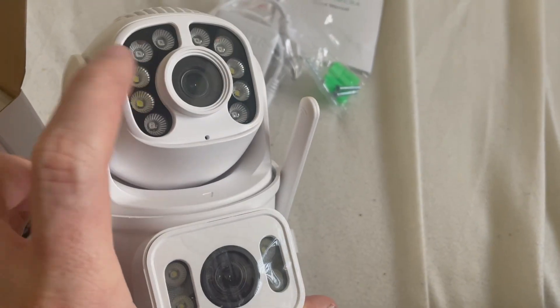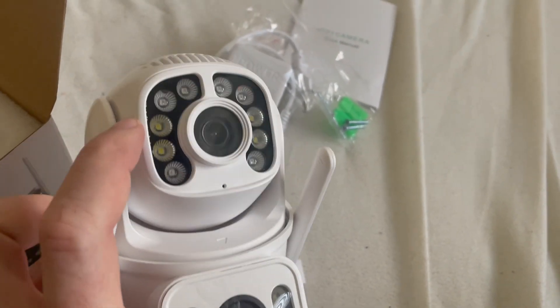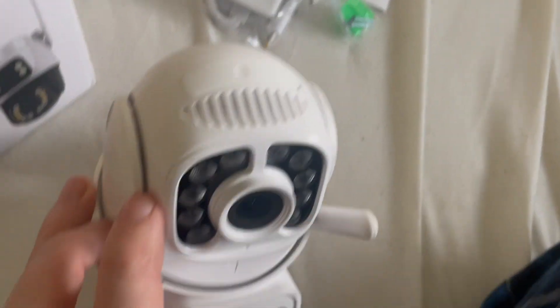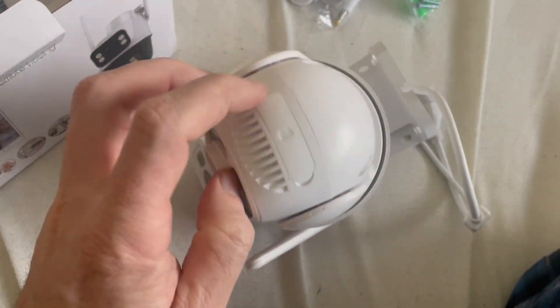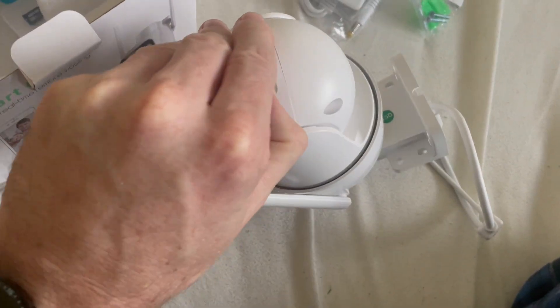The protection for the lens view is missing, but the price is very fine — you can check the price in the description below.